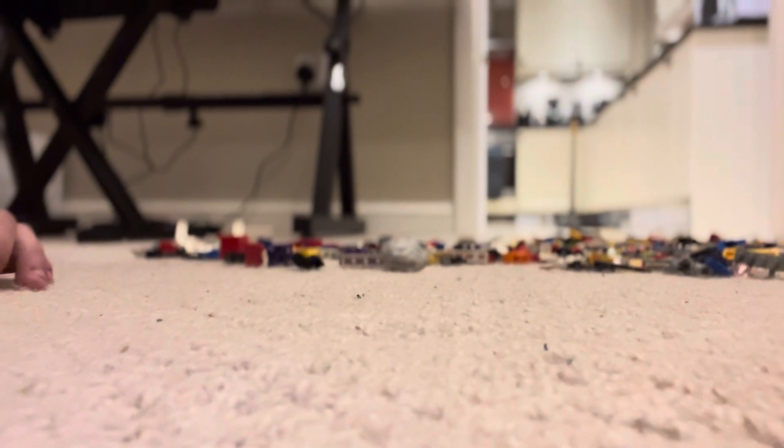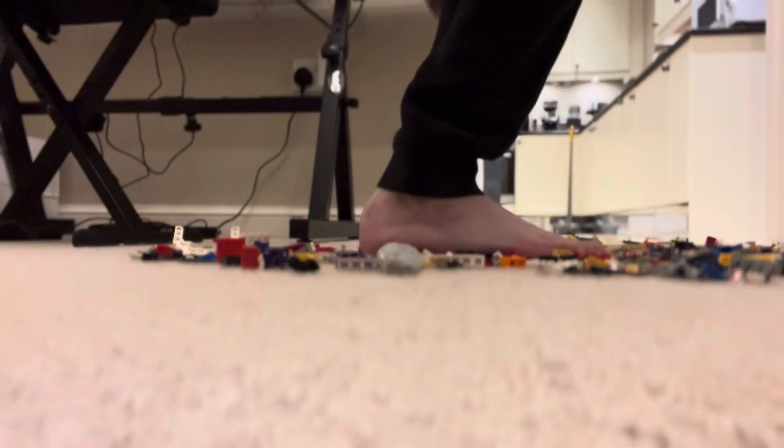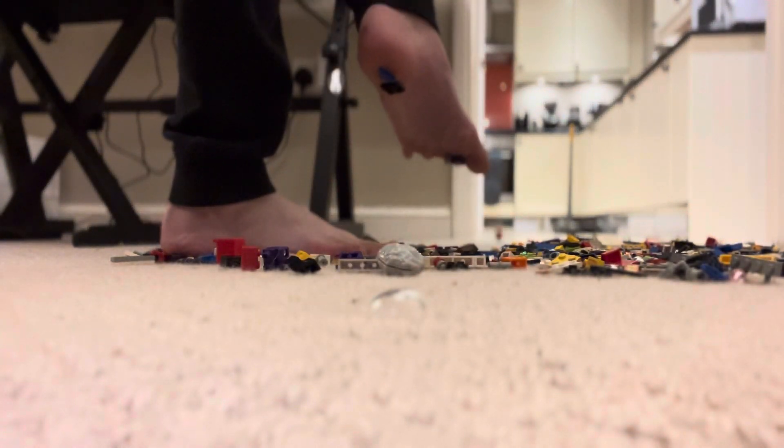Here's where it starts to get bad — random small pieces. Ow. Ow. Ow, that hurts.